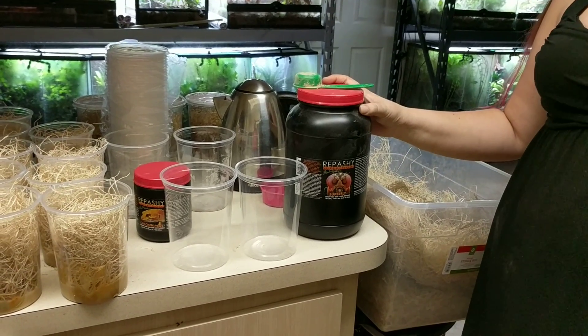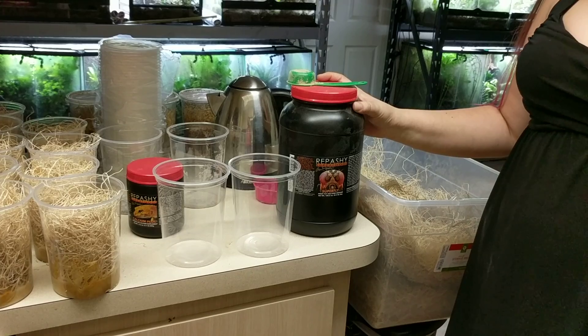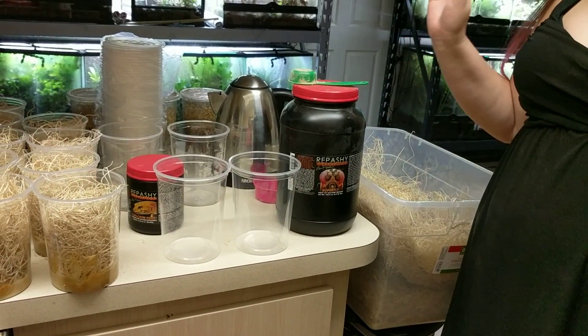Hey everyone! I've been getting a lot of requests lately asking me how I make my fly cultures. So today I'm going to go into a little detail about how to make fly cultures from beginning to end.